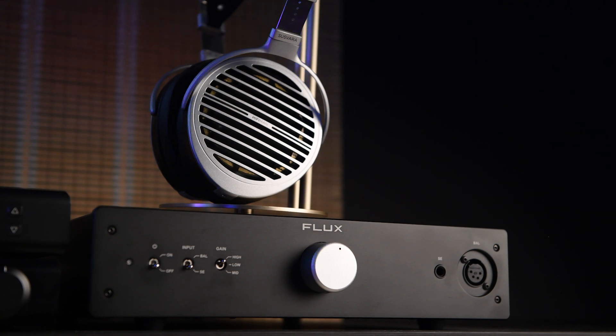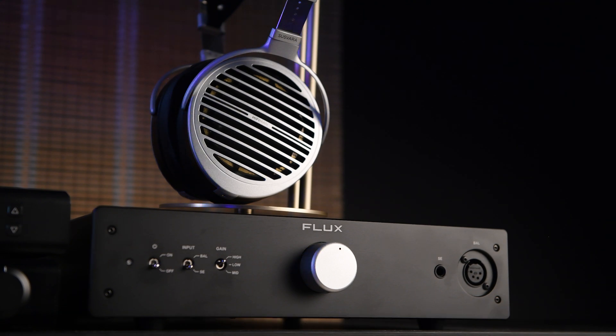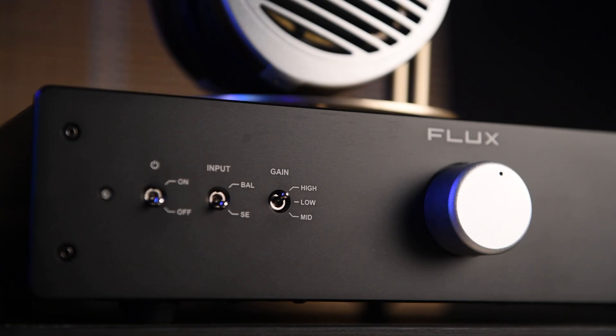The amplifier comes with a pretty standard, generic volume knob right in the center. It's silver on a black faceplate, making it very apparent. I do wish they had used a better-looking volume knob — this one looks quite generic and DIY.